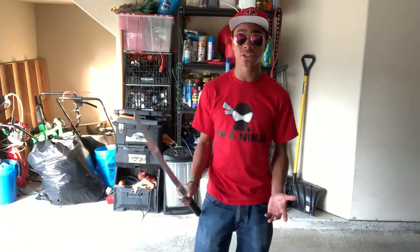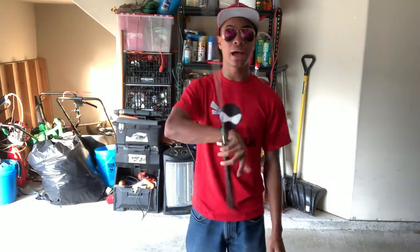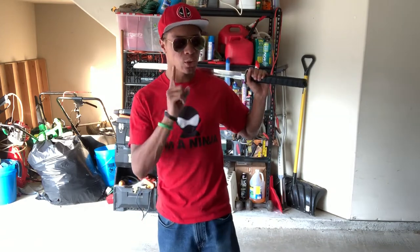Today we're going to be doing a more intermediate combination. It consists of mostly basic cuts, but it also consists of a simple throw — just like that. If you haven't learned any of the throws, definitely check out some of the earlier episodes of this series where I cover a bunch of different throws. I also think I have a sword playlist — if I don't, I'm definitely going to make one, so be looking for that.